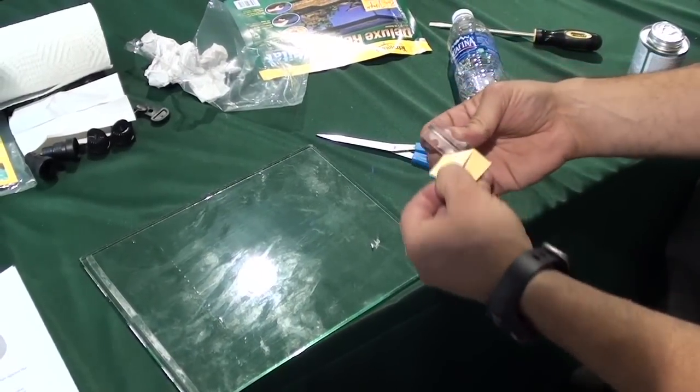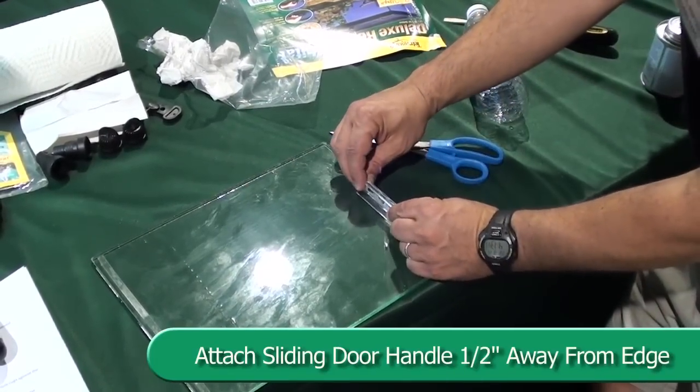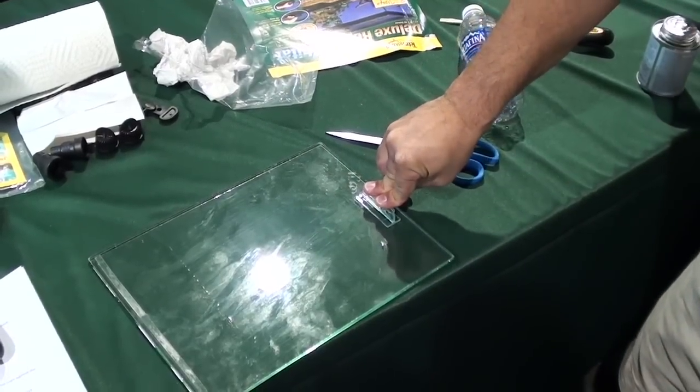Next, peel the adhesive strip from the sliding door handle and attach the handle with the edge at least one half inch away from the right side of the glass door.